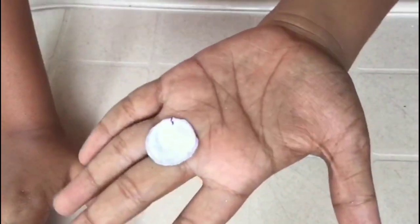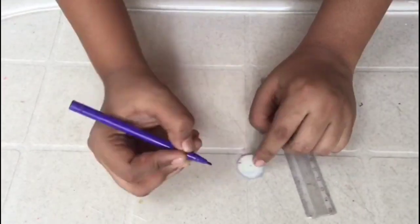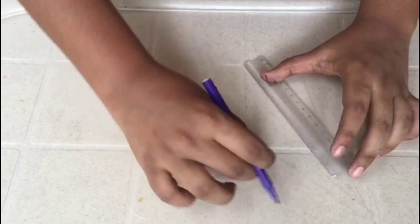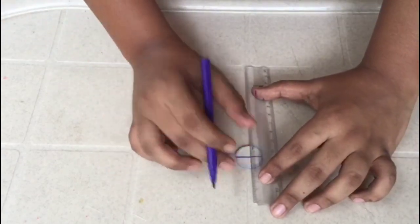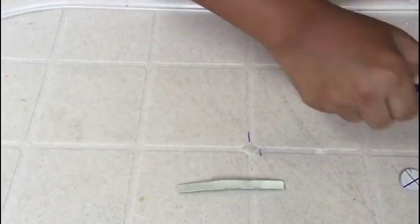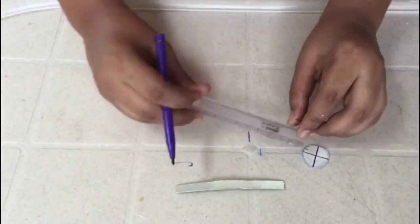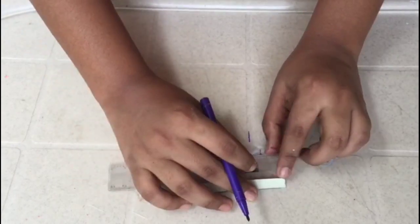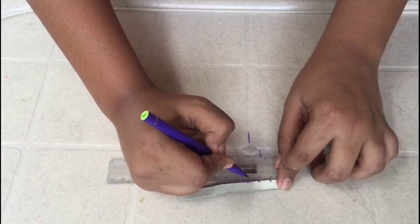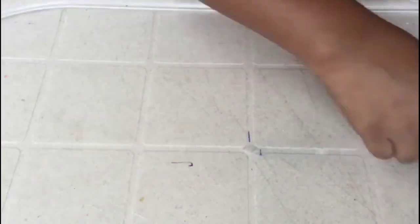Now I cut the round shape. Before I cut the circle, I see a little curve — this part is a material for this video. We will be using dry leaves here.